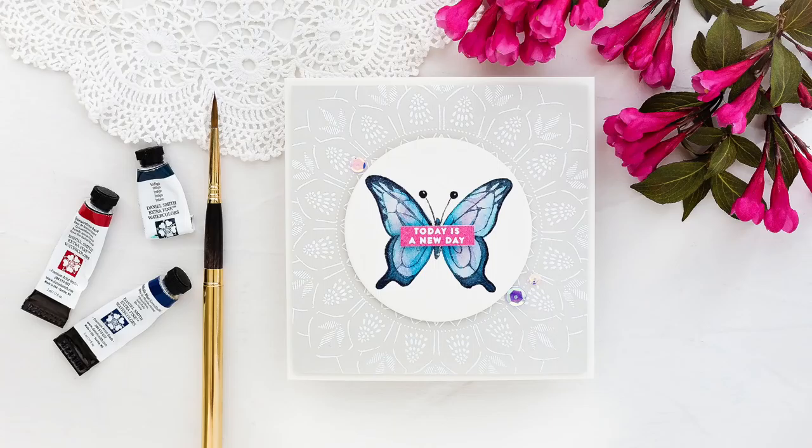Hi, this is Debbie from Lime Doodle Design, and today for my Doodling with Debbie feature for Samsa's Stamp, I'm watercolouring a clean and simple butterfly card.